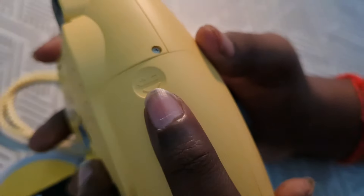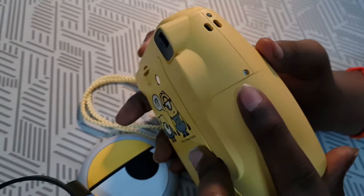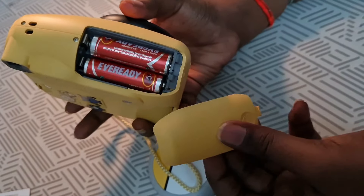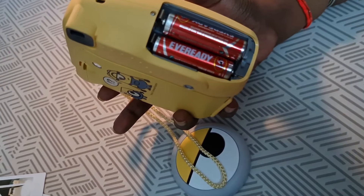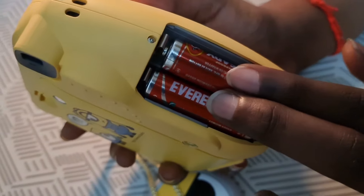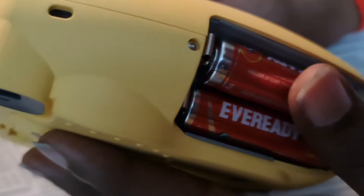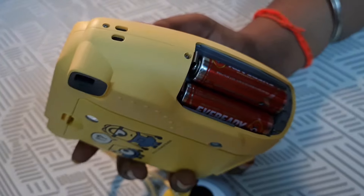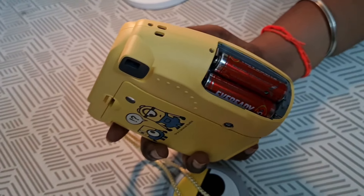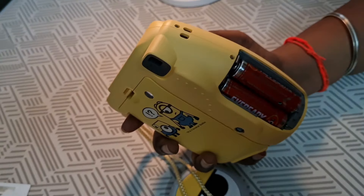This is the battery slot. It is very tough to open. After a long fight, I got it out. They will be giving you two AA batteries inside this camera. This is not a charged camera — it is a battery camera. There is no need to charge it.